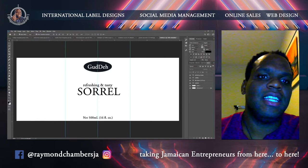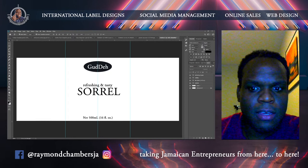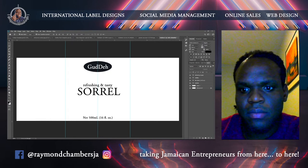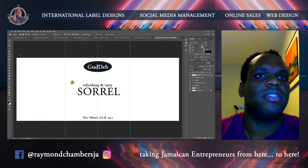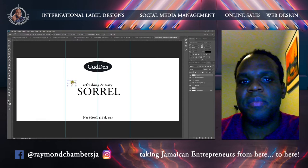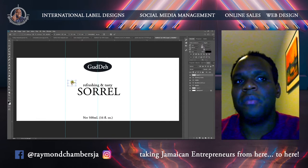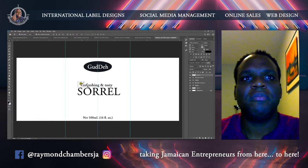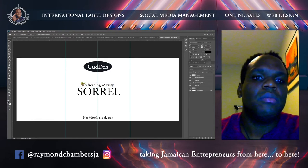It can be anything — a leaf, a sorrel leaf. I'm just designing a label quickly so you can see. What I want to point out is: I want to beg Jamaican entrepreneurs not to just think about today, not just think about labels you want to do for Christmas to sell. Think about it long term — after Christmas you're going to want to make profit off this label as well. Put a nice flower there; it makes it look more professional.